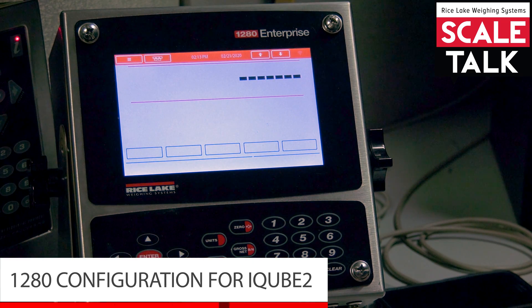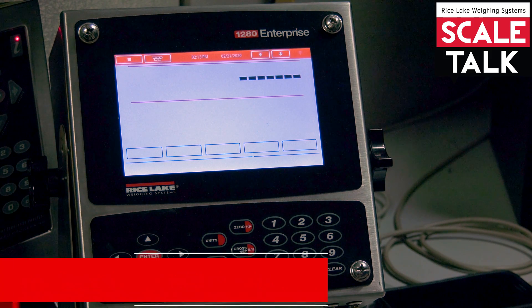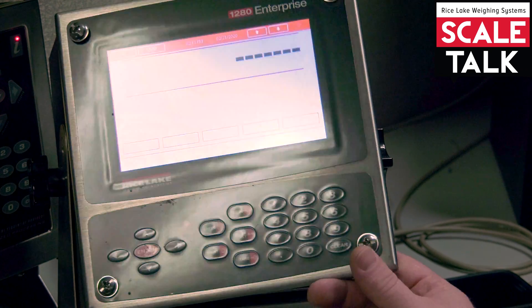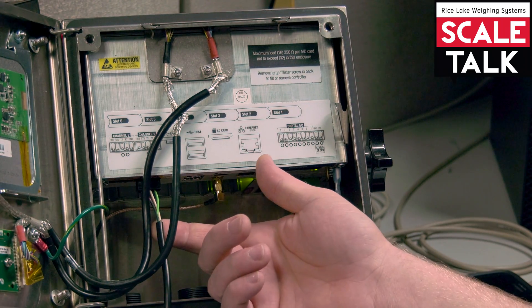I'm going to show you quickly how to set up an iCube 2 on a 1280. We already have a 4-wire 422 connection on our iCube into our serial port 1.